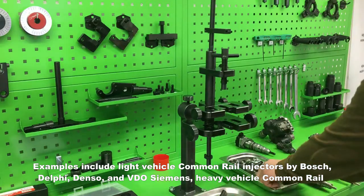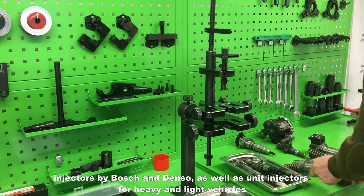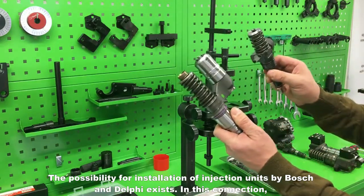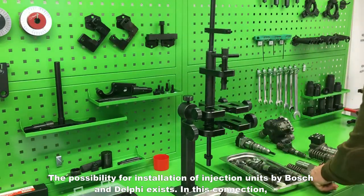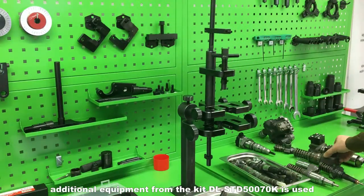Heavy vehicle common rail injectors by Bosch and Denso, as well as unit injectors for heavy and light vehicles, are also supported. The possibility for installation of injection units by Bosch and Delphi exists. In this connection, additional equipment from the kit DLSTD50070K is used.